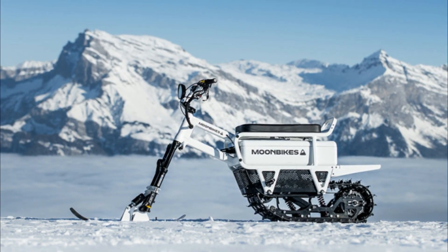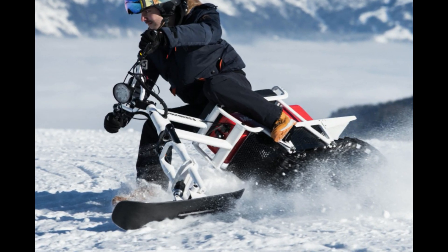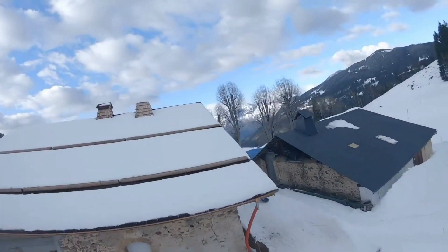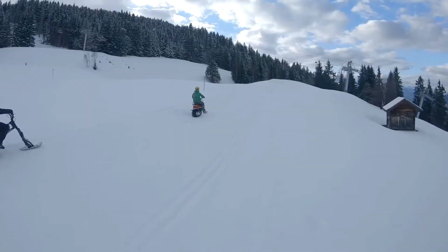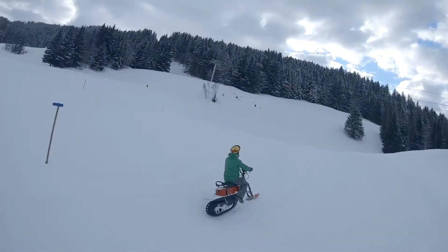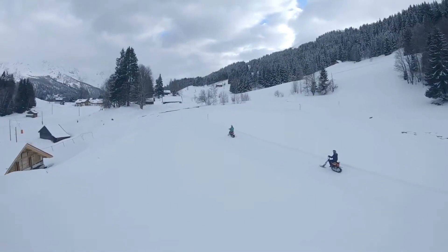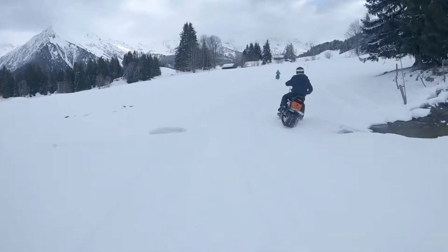The Moonbike is an easy way to navigate in a snowy setting, and for simple mobility on snow, it has a rear track drive and a front skibboard instead of wheels. Powered by a rear hub-mounted 3-kilowatt electric motor with 125 foot-pounds of torque, it can quickly reach 26 miles per hour or 42 kilometers per hour, and pass through snow as much as 12 inches or 30 centimeters deep.